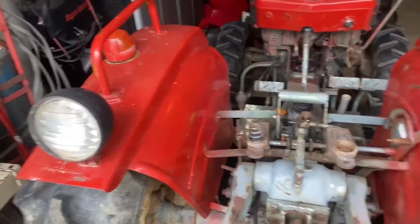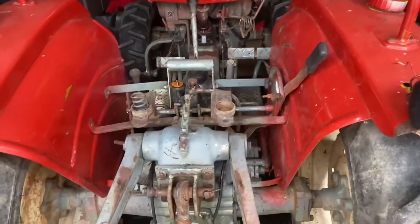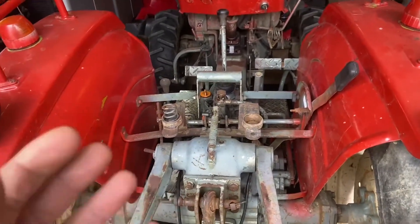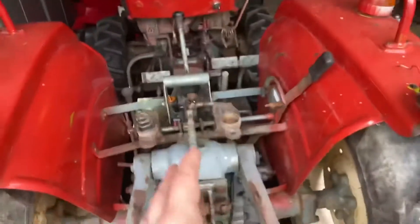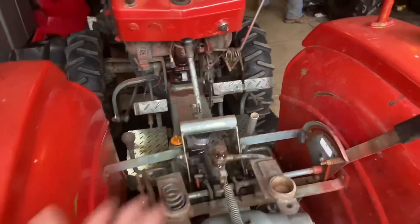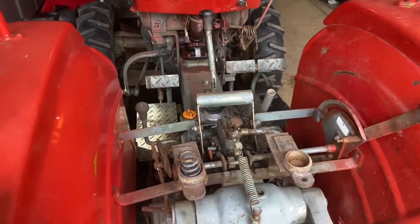Unfortunately I didn't get any footage of hooking an implement up and testing out the three-point hitch. Basically what happened was the new hydraulic pump did not fix the problem. So we're working back on the Yanmar today — the new pump didn't fix the issue, so today we're going to be tearing into the rear end. Hopefully I'll find something and I'll update you guys as we go along.